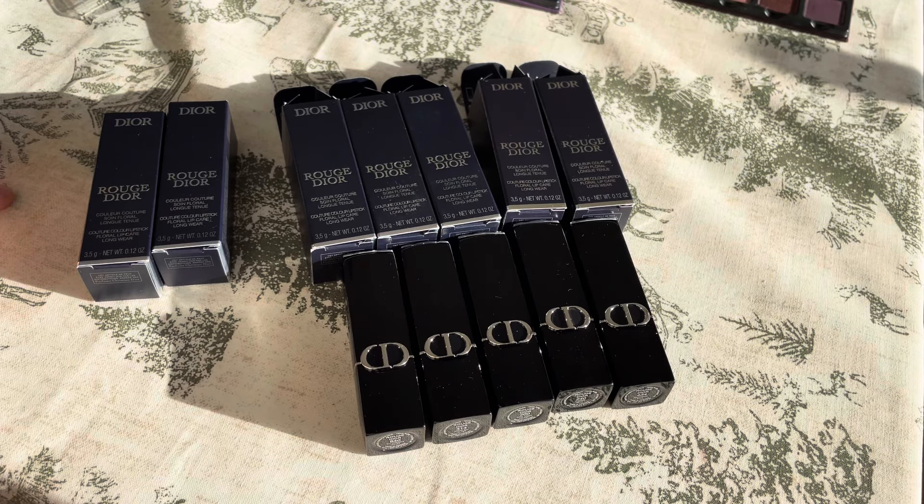Hello and welcome to my channel. Five new lipsticks added to my collection from Dior's new reformulated lipstick line.